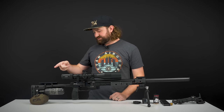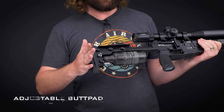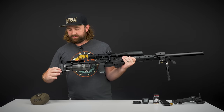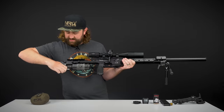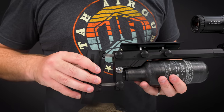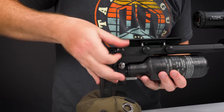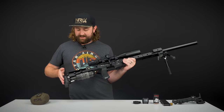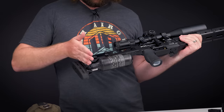Starting at the back, we have a rubber butt pad. It is adjustable — you can move it up and down. You've got two little screws over here that you can loosen to change your length of pull, and you can even change the angle of the butt pad too. I assume there will be lots of aftermarket parts for this quite soon, but this is pretty good as a factory option.